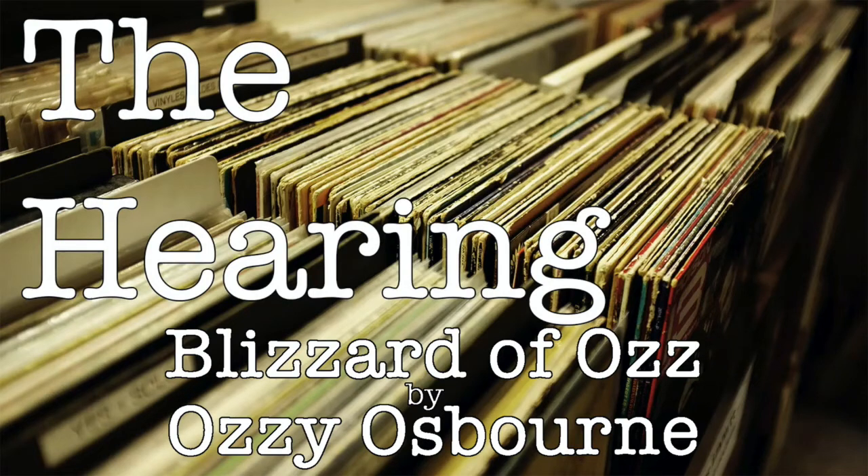I don't edit any songs into our episodes for copyright reasons, but down in the description — if you're listening on YouTube or on our blog at johnandscotto.com — you'll find links to Blizzard of Oz on Spotify and YouTube so you can listen along if you'd like.